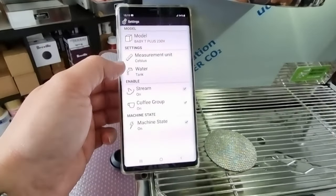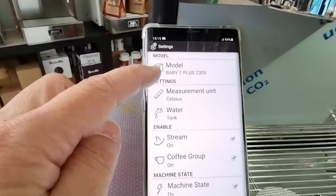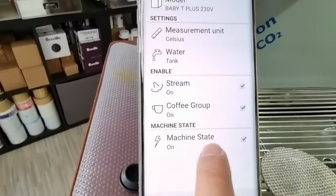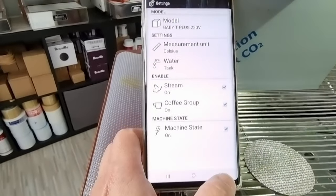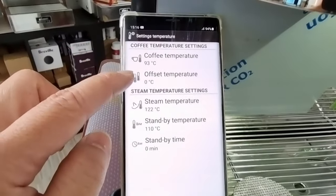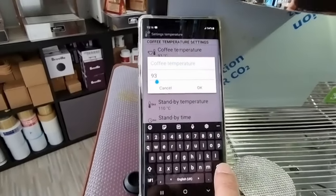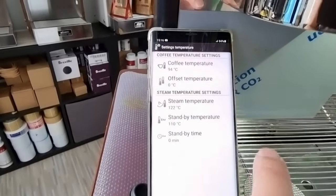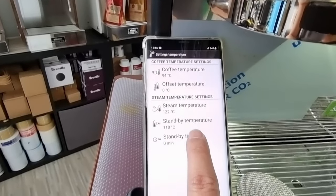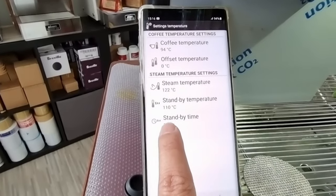You can see the app shows status connected to ASCASO 00708, confirming the app is connected to the machine. In settings you can see the machine state is on, steam is on, coffee group is on — everything reflected correctly. The temperature is currently set at 93 degrees Celsius. I'd like my coffee slightly hotter because I use quite light roasts, so I'm adjusting to 94 degrees. The steam temperature is set at 122°C and standby is at 110°C.